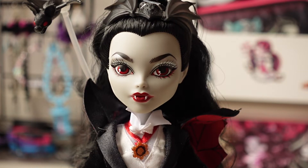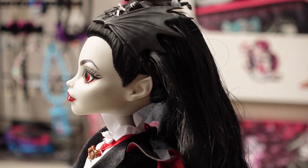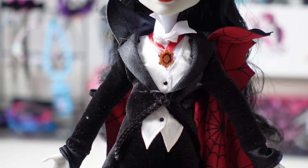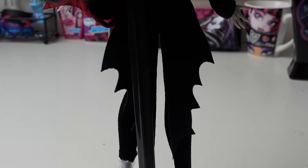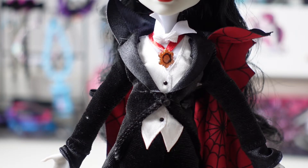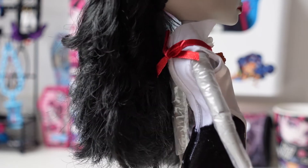She has red lipstick and of course vampire fangs. Her ears are pointy and they do not have holes for earrings. She is wearing a black velvet suit jacket with some shiny fabric details, and the bottom of her sleeves have this shiny material. The back of her suit has these two little split pieces which look like bat wings. She has a white collar with a red ribbon around it and a medallion. You can see that the medallion is tied in the back and you can take it off.